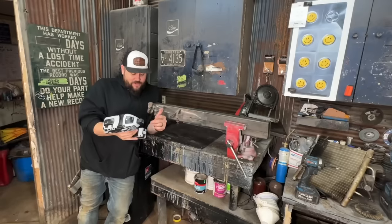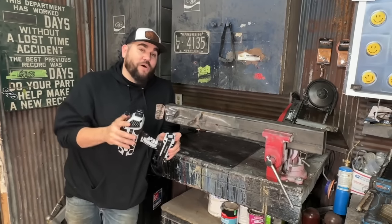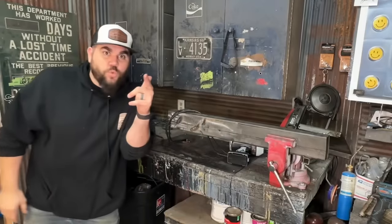This is not a sponsored post. I don't even know how to pronounce this name to be honest with you. We're going to have some fun with it, see if it actually welds, and see if you should buy one too. Let's get to work.